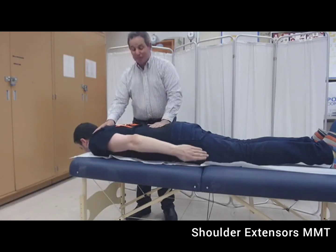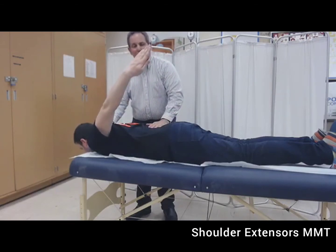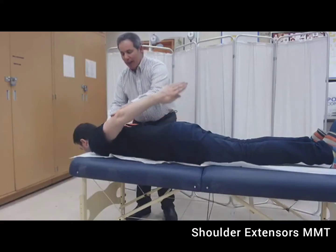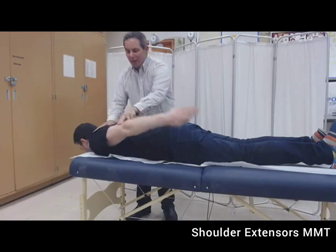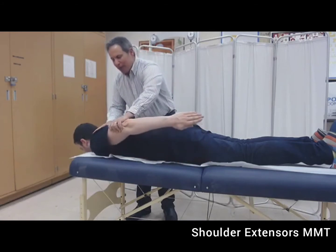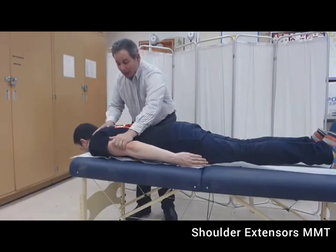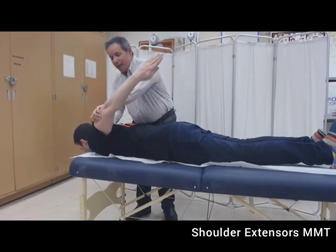If the best effort of the patient is full range against gravity, the grade awarded is a three. Now I will put two fingers of resistance — if the best effort with this minimal resistance occurs, we award the grade of three plus. If the patient can take moderate resistance, the grade is a four. And if the best effort is maximal resistance, the grade awarded is a five.